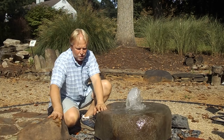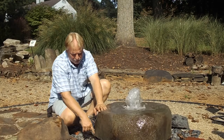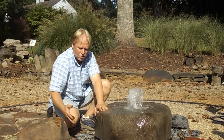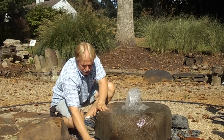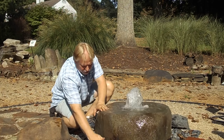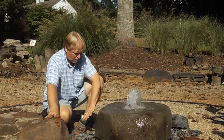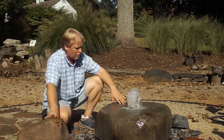We have it elevated here a little bit — we've actually got it set on a couple of bricks. So it gives it a couple of inches more elevation. When you do that, you just take your rocks at the base and slide those up to cover those bricks so that you don't see them. Just guide that all the way around. You can do that with your pebbles that you're going to have on your grate.